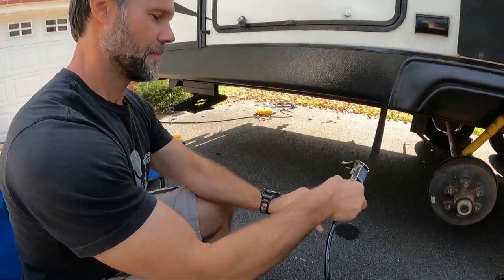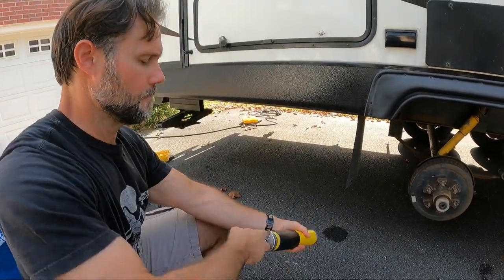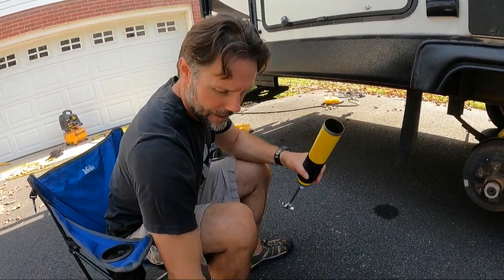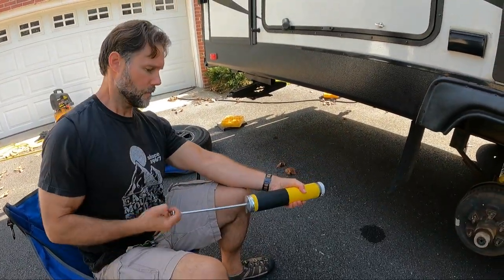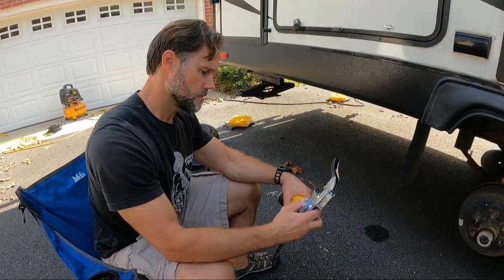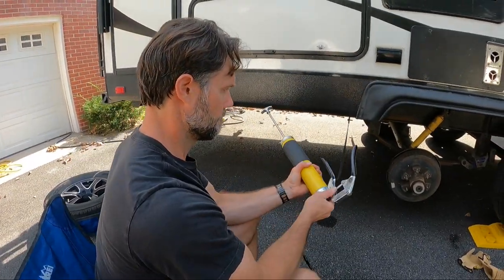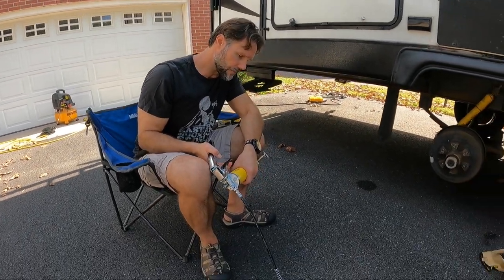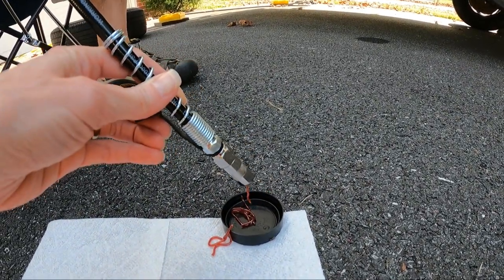What do you have in your hand there? A grease gun. Once we load this, we've got to bleed it because you do not want air in there. I've used other grease guns in the past and we always blow them out first — I believe that's what you're supposed to do. There we go. We're good.